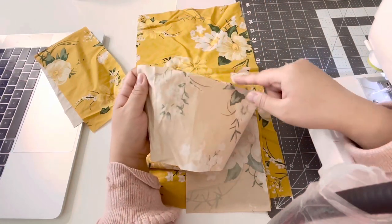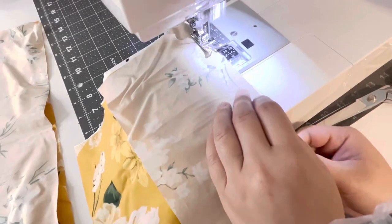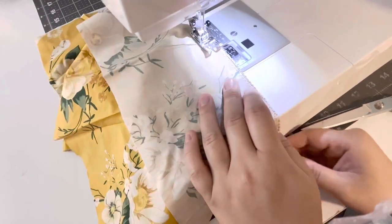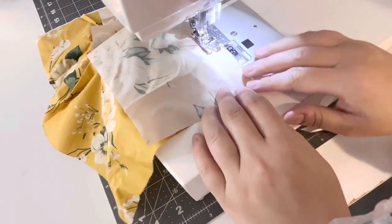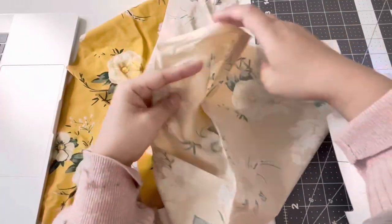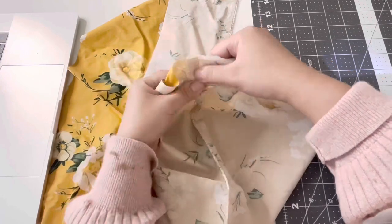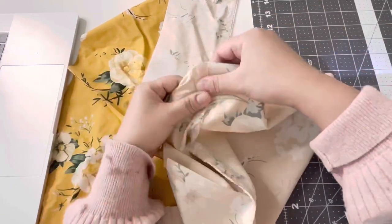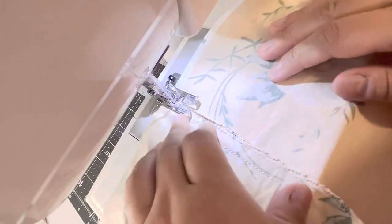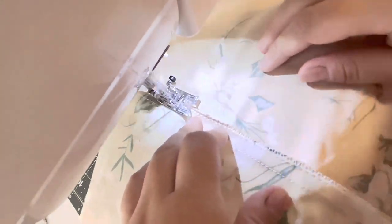Sew a zigzag stitch along the edge and then a straight stitch one centimeter down from the zigzag stitch. Now you are going to open it up, then take the little flap that you created and fold it up towards the bodice piece, which is the bigger piece, and then sew a straight stitch on the top edge. This will create a little tunnel for the elastic to go in — this is the waist part.